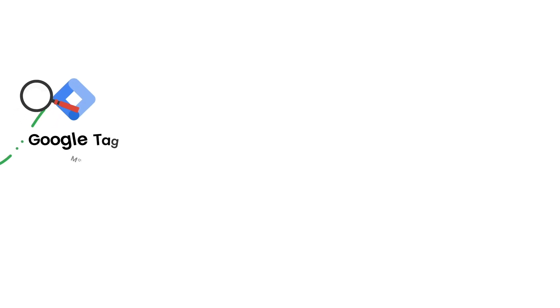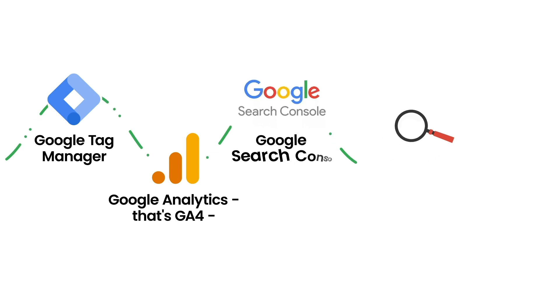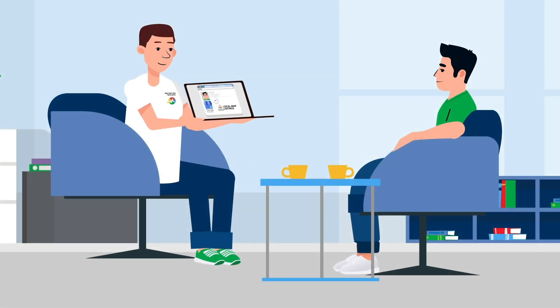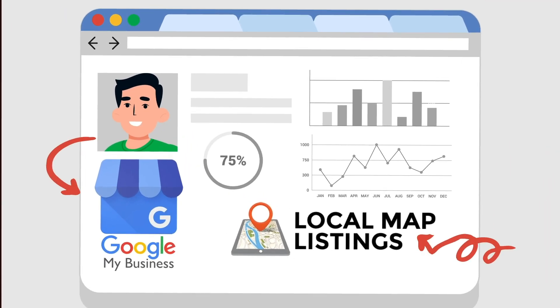During the job, we configure Google Tag Manager, Google Analytics — that's GA4 — Google Search Console, Google Display Ads, and Google Looker Studio. We will also review the data coming out of your Google Business Profile and Map listing for best practice SEO.